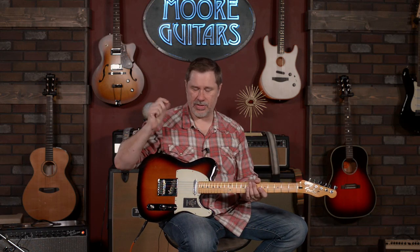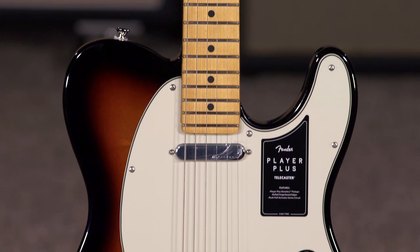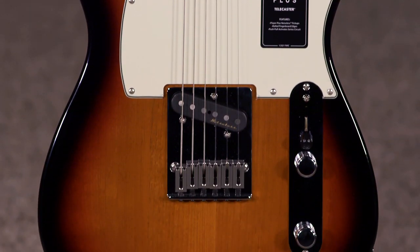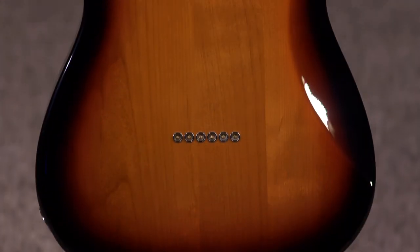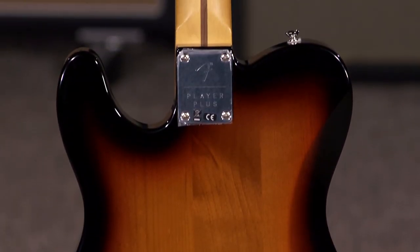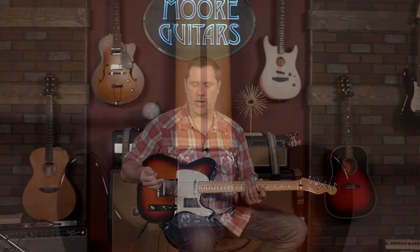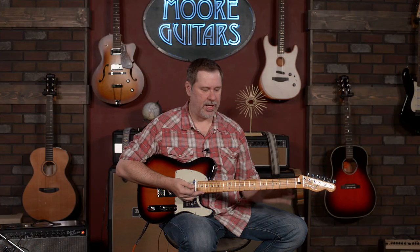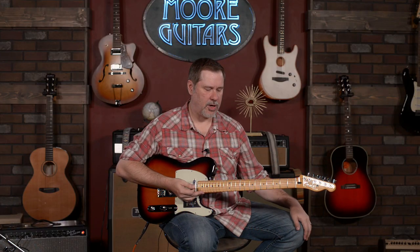This is a really cool guitar. We're going to get into it on face value. Looks like a regular old Tele — maple fretboard and a sunburst finish — but when we get into the specs, you'll see there's a lot more going on here. For me, this feels like an upgrade. Everything on here feels like upgrades, and we'll get into that as we go.